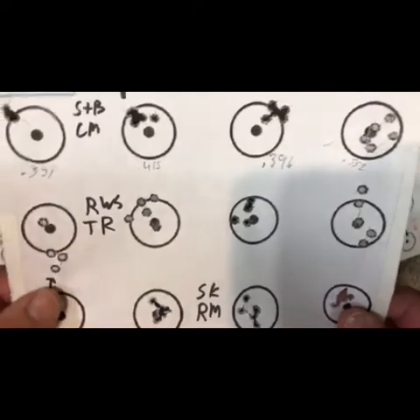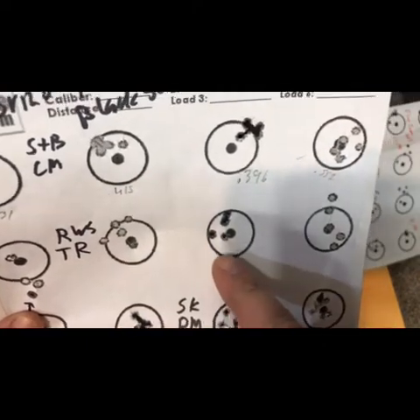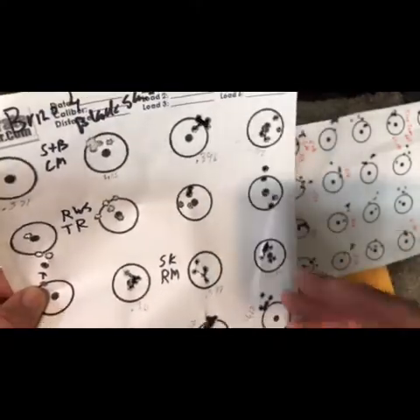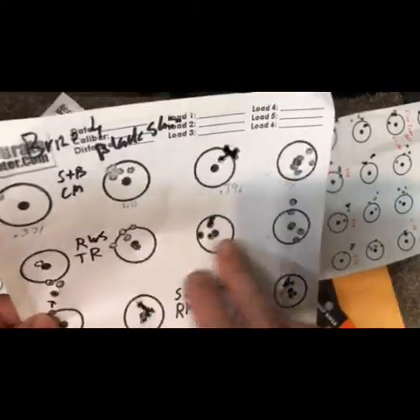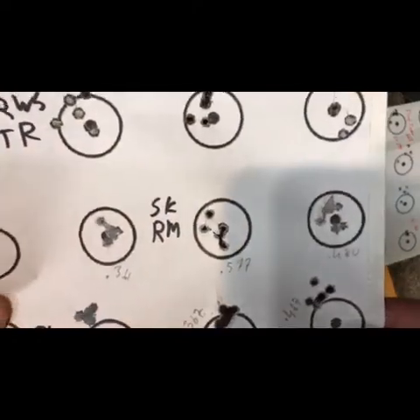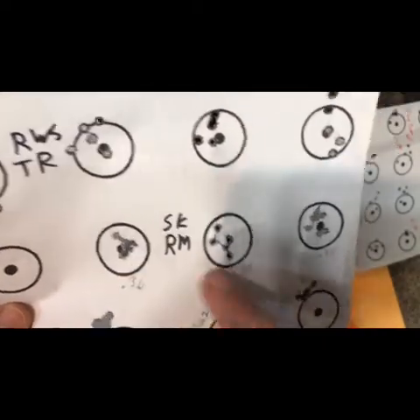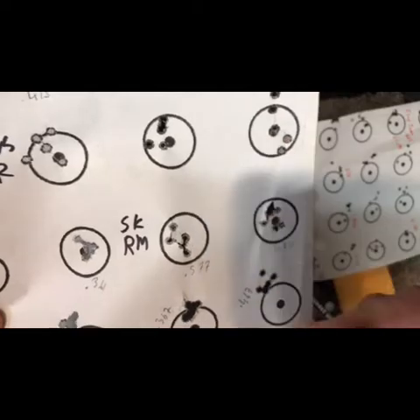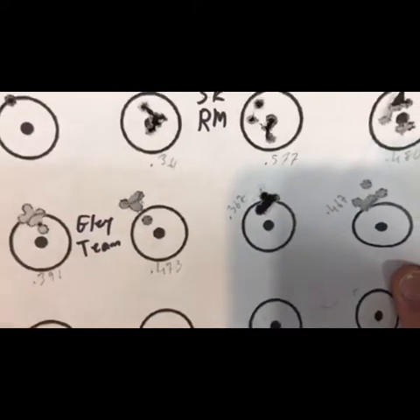I started out shooting this RWS Target Rifle as my fouling group. You can see where the first shot was and it gradually tightened up as I went, so I didn't bother measuring it. Then the next couple groups were kind of so-so. That's the interesting thing about rimfires — sometimes it shoots good and you change something and it doesn't. I had some SK Rifle Match out today and typically SK is a Bruno and CZ's best friend, and it didn't disappoint.